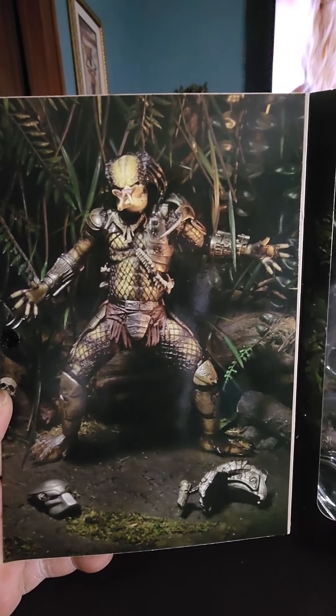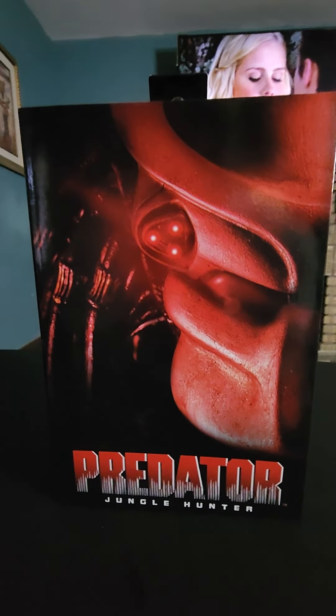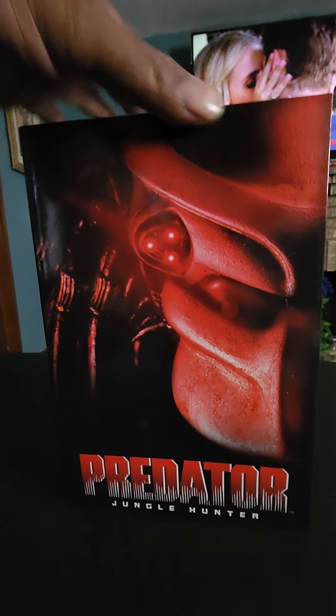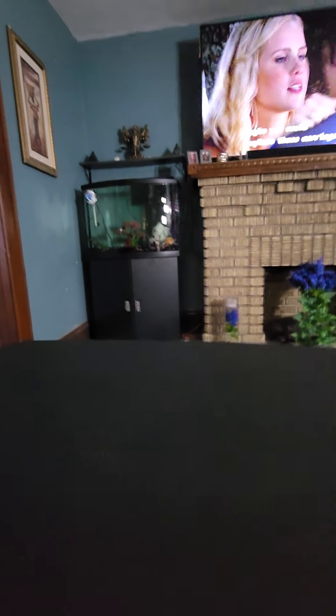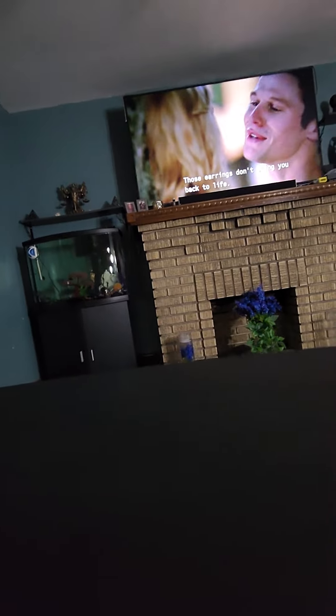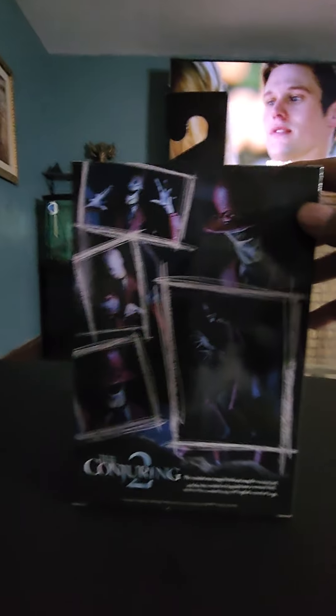Extra face helmet — check him out, that's what it look like. Alright, that's that one. And let's look at one more.